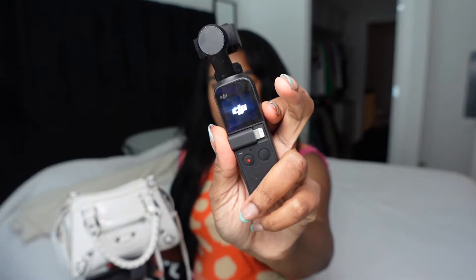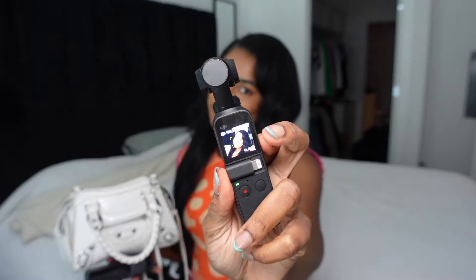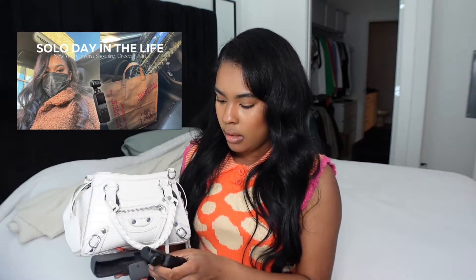Next I have my vlog camera — my DJI Osmo Pocket camera. This is so convenient; I just keep it in my purse so whenever I'm out I can just vlog my day, turn it on, and you'll be able to see me. I love this camera, it's so small. I actually vlogged when I first got it, so I'll have a link to that video down below.